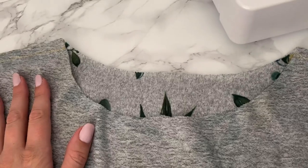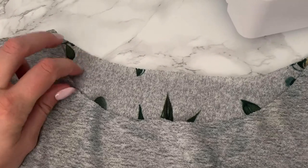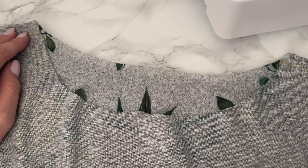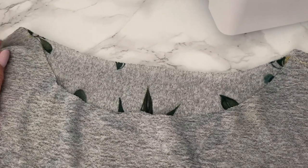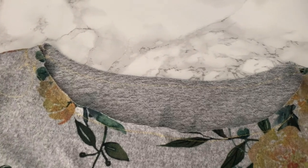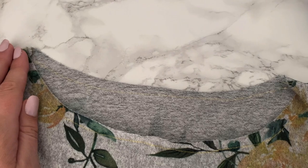The next thing we're going to do is called stay stitching. What that is, is just sewing around the neckline just on one layer of fabric to keep it from getting distorted before we have a chance to add the neckband. So we're going to do that just with a straight stitch. You could do it with a zigzag stitch too. I'll go ahead and sew around that circle. This is what that stay stitching looks like. I did press my seams open before I went around and stay stitched it.